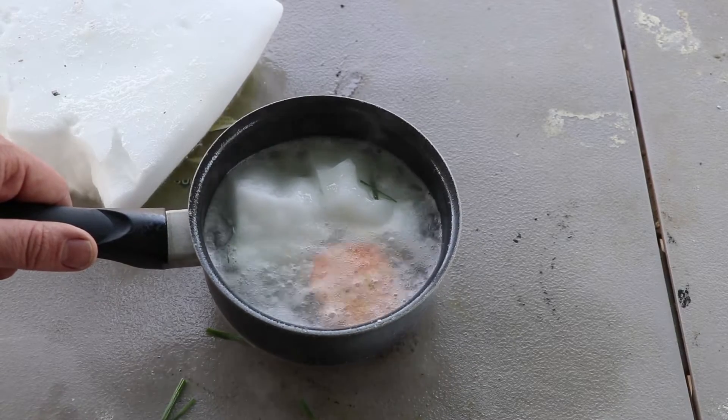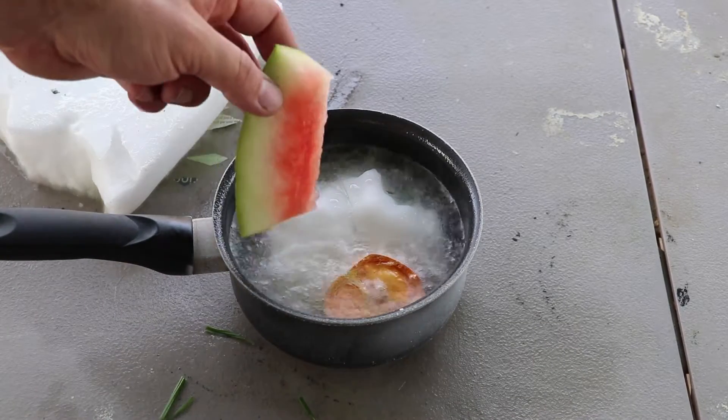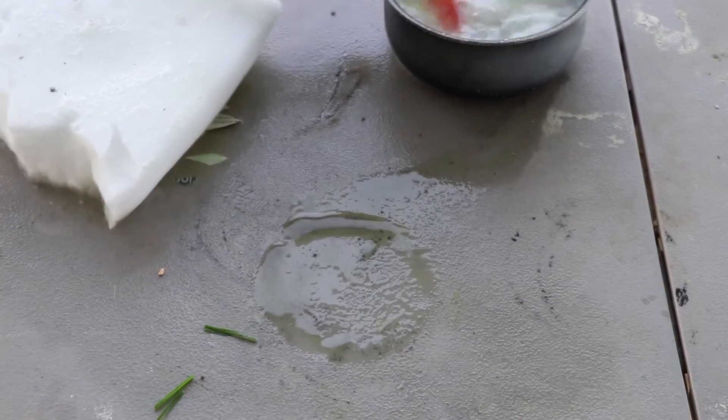My original plan was trying to freeze gas, but it won't freeze at this temperature. Alright, well the orange is done now, so give a piece of watermelon a shot in there.